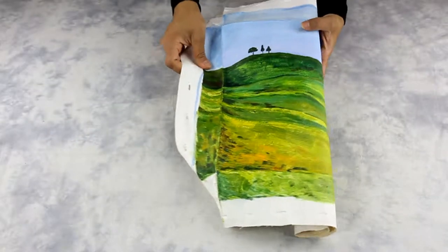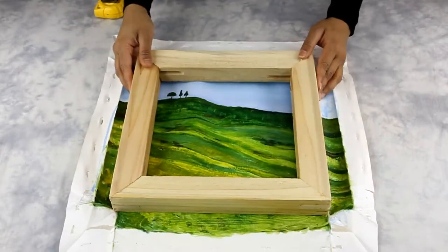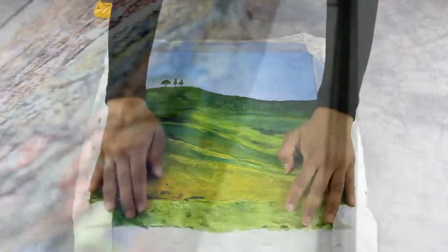Custom canvas stretching service is a process of professionally stretching a rolled canvas material on a custom-made wooden stretcher bar frame. Once the canvas is mounted on a wooden frame, it can be framed in a shorter frame, ready to display.